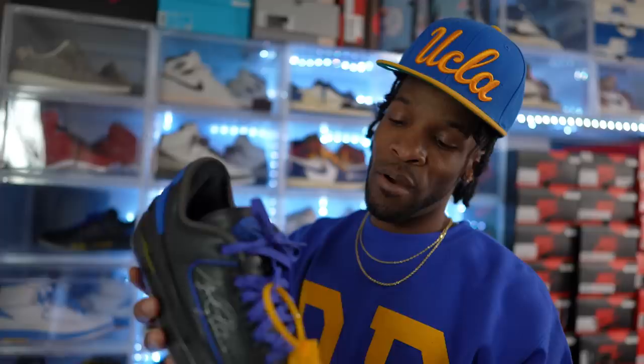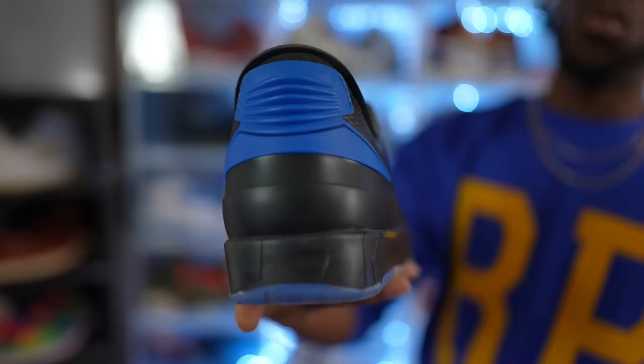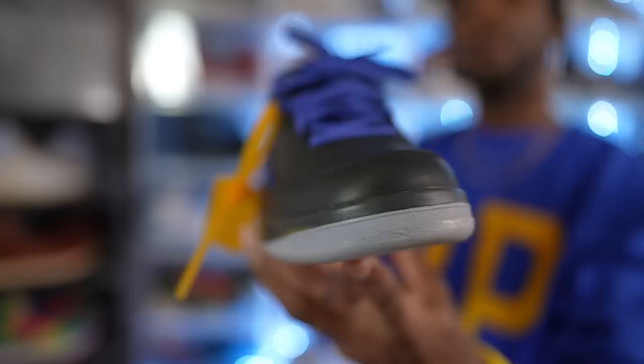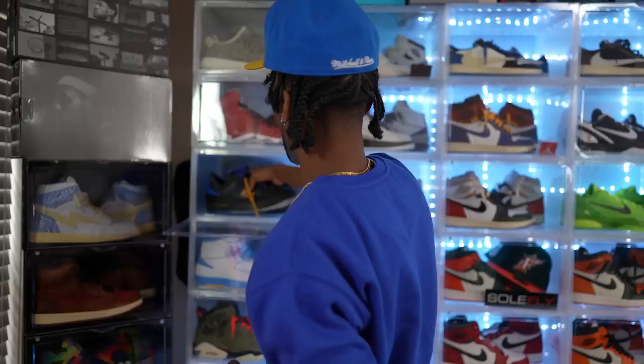Long live Virgil, man. Long live Virgil. Of course your boy had to scoop up the Air Jordan 2 Off-Whites. This is one of my favorites out of the Off-Whites that have released as far as with Jordan Brand. Dope shoe — this is clean, very underrated in my opinion, man. The black pair — very very underrated, but it's dope nonetheless. So I had to add these to the collection as well. Moving on past those.